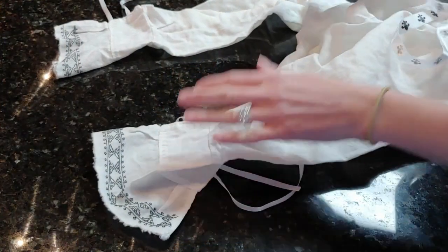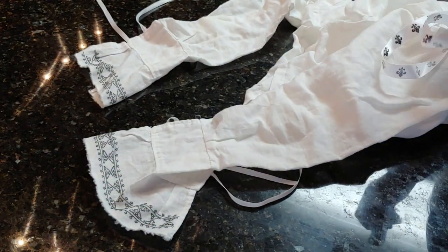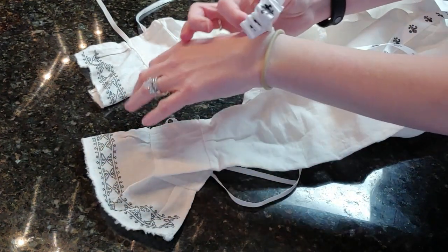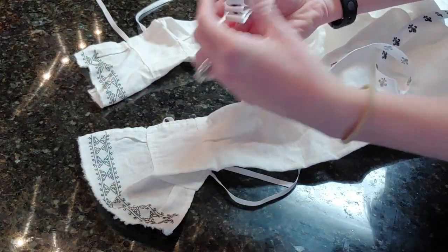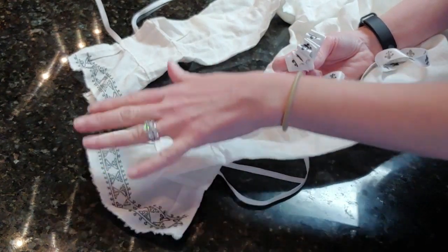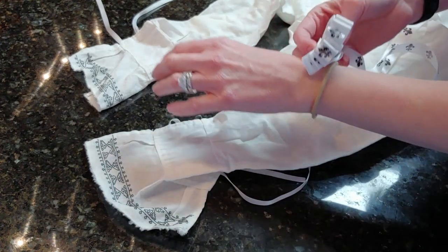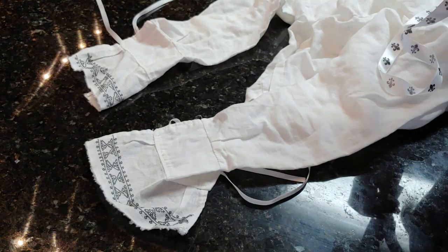Good afternoon. For today's project I'll be making detachable cuffs. In the 1530s and 40s we see in portraits where cuffs were attached to the shirt. The cuffs did not become detachable until the 1560s when Elizabeth was queen, and those became detachable wrist ruffs. This is to give you an idea of what the ruffs would have looked like — the wrist ruffs would match the ruffs around the neck. What I'd like to do is combine the cuffs as we knew them from the 1530s and 40s and make them detachable like they were during Elizabeth's reign, because if you're like me at events, there are times where I need to roll up my sleeves.